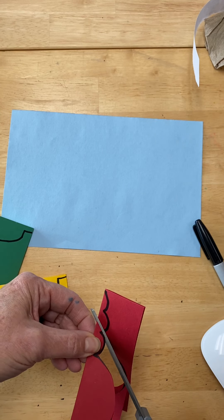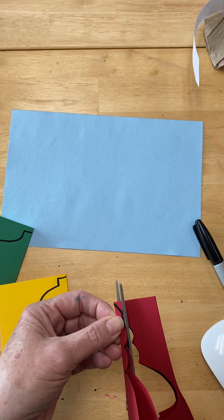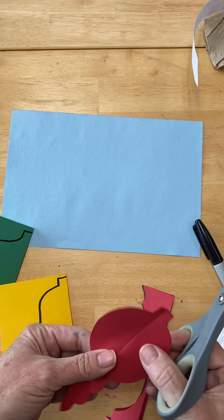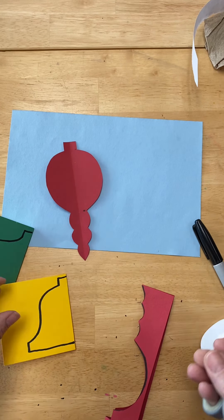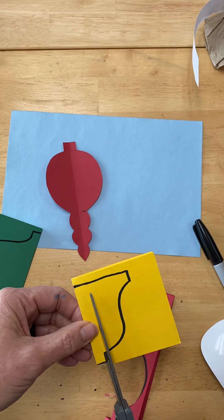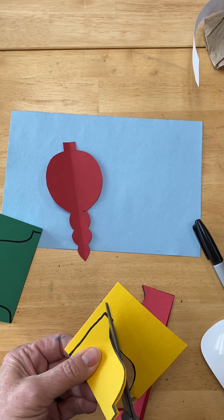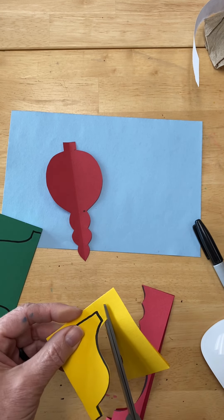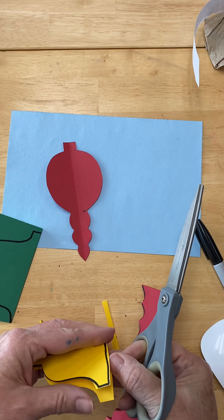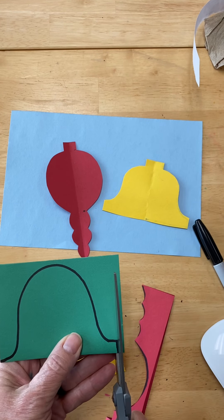Decorating the ornament after you've glued it in place is kind of the fun part — that's where you get to start adding some details. I'm just following the line that I had drawn, and when I unfold it I have what looks like an ornament. I can do that for each piece of paper. I folded it in half, started my marker on the fold, went away from the fold, drew my outline shape, and went back to the fold. It looks like an ornament and a bell.